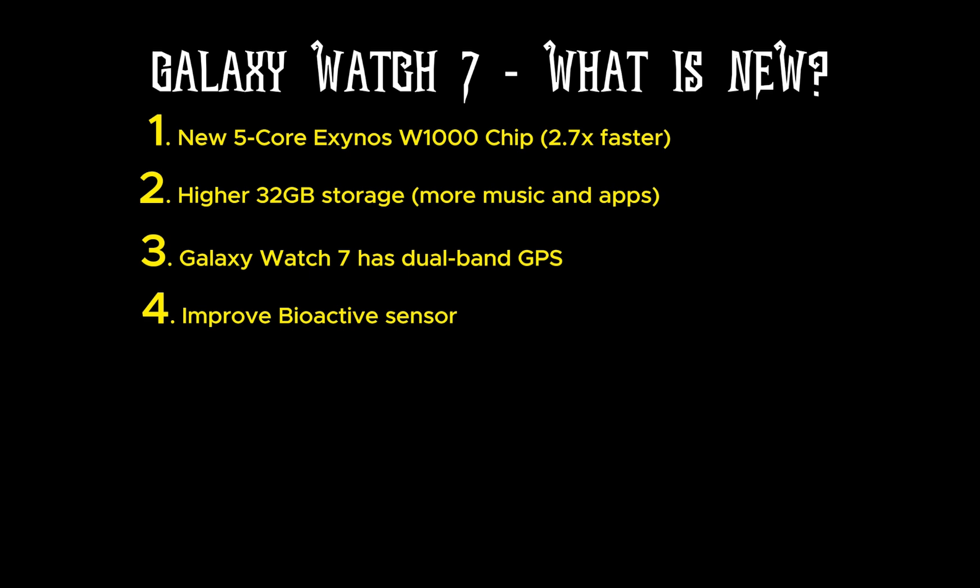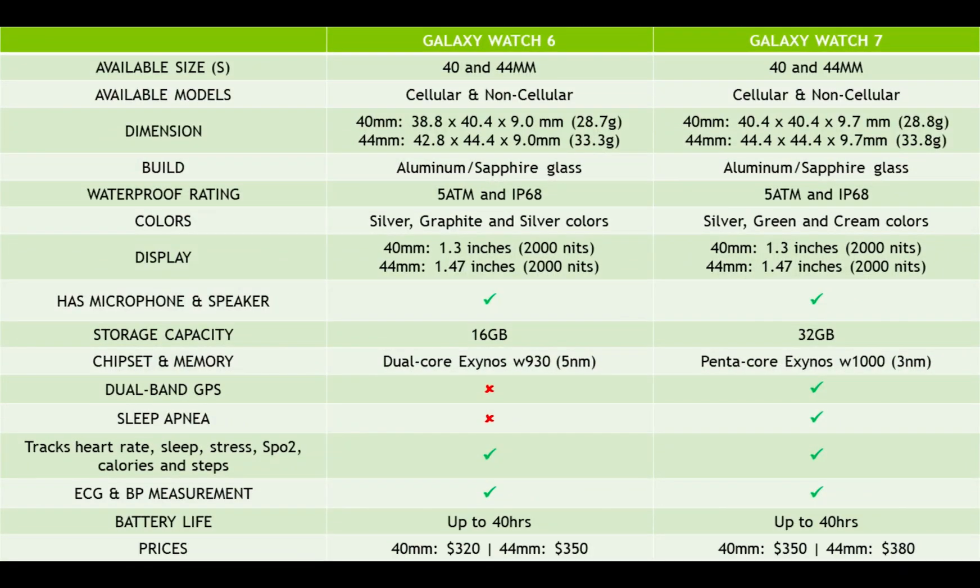The Watch 7 also comes with an improved bioactive sensor. The Watch 6 did a decent job tracking sleep and heart rate, but the Watch 7's improved bioactive sensor has three times more LED lights for greater health tracking accuracy. In addition, the improved sensor introduces sleep apnea measurement — the Watch 7 and Ultra are the first Galaxy watches to have this feature, though sleep apnea detection will also come to older Galaxy watches like the Watch 4, 5, 6, and FE.